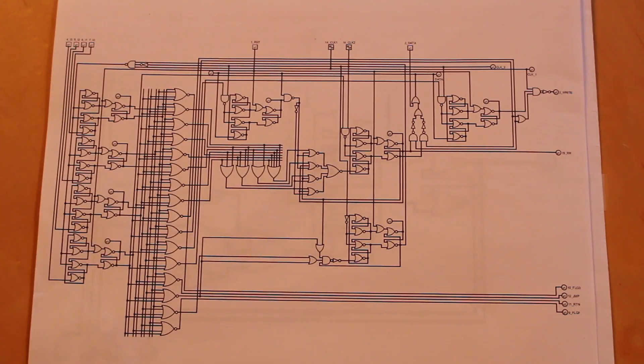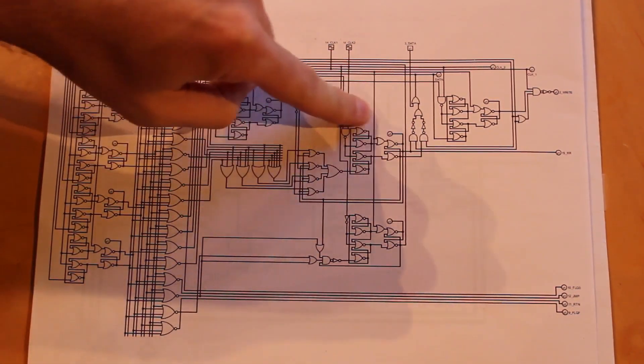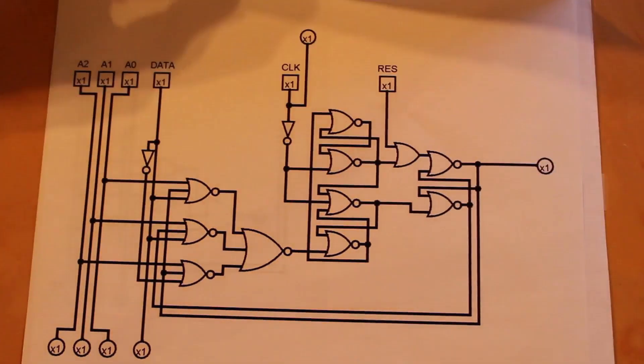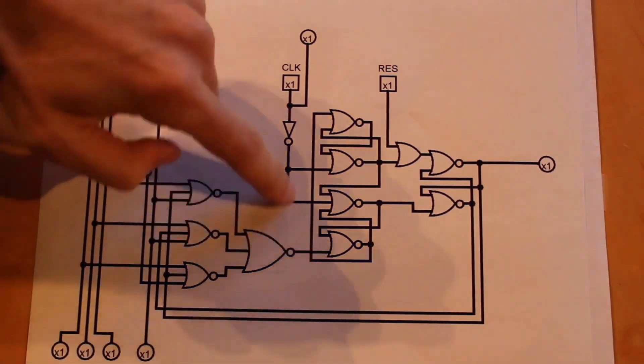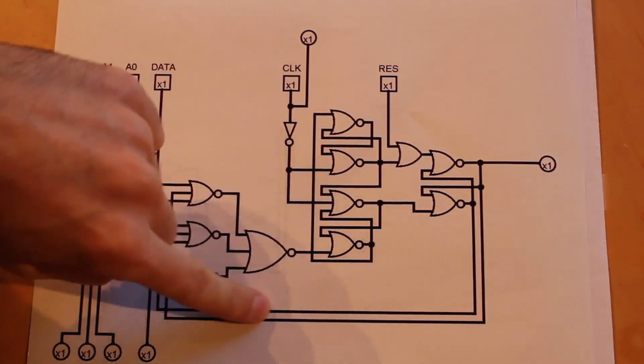Here's kind of our ultimate goal. This is essentially a logic-level replica of the MC14500B that we're trying to rebuild with tubes. But as we stated before, just diving into this both feet first is a recipe for disappointment and disaster. So we're going to try and build a much smaller proof of concept. And that proof of concept is really just this logic unit and result register section right here, because this is kind of the heart of the entire chip. If we can figure that bit out, the rest of it should move along pretty easily.